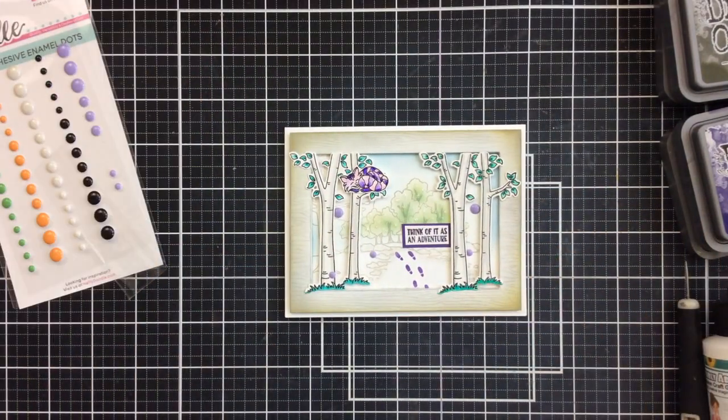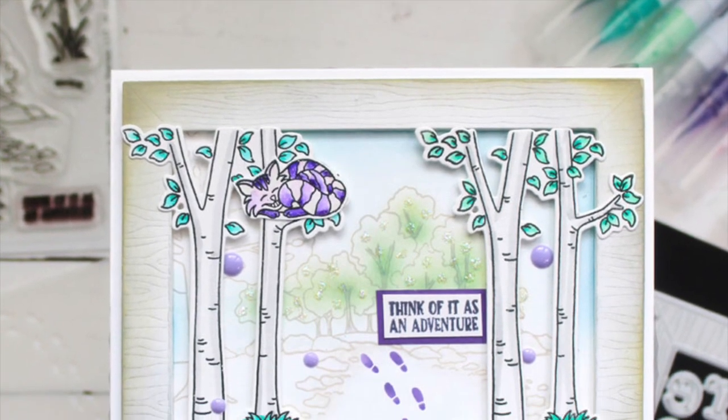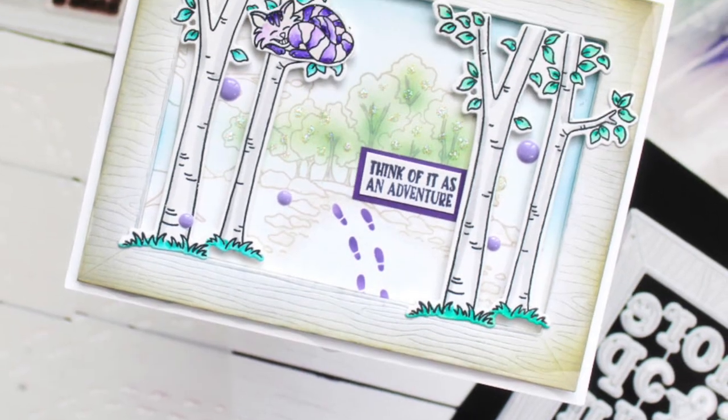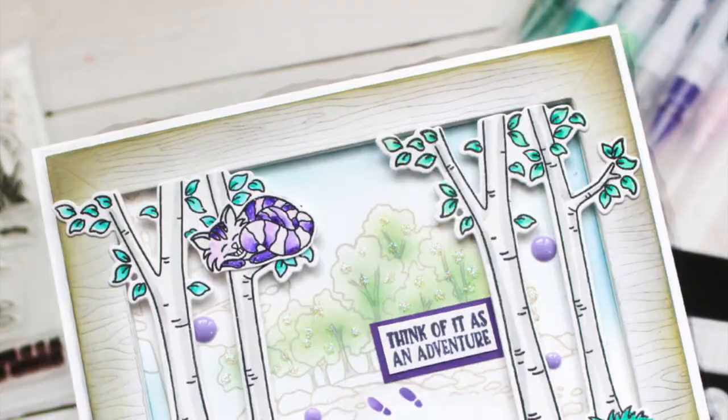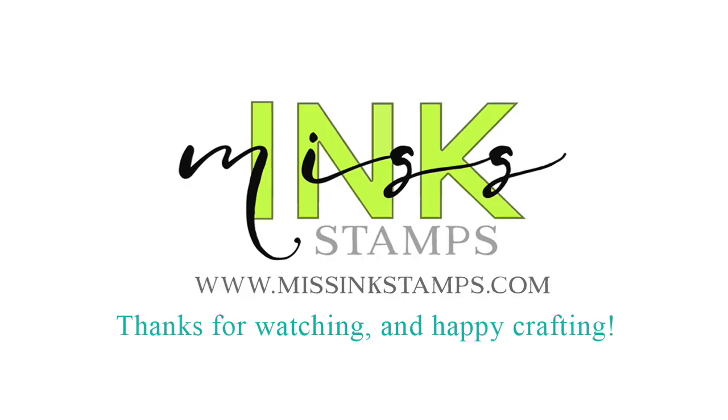I hope you really enjoyed this project today — I had such a great time creating this. As always I will link all of the products below if you want to go take a look. Don't forget to give this video a thumbs up if you enjoyed it and subscribe to the channel. We hope to see you again real soon. Bye-bye!